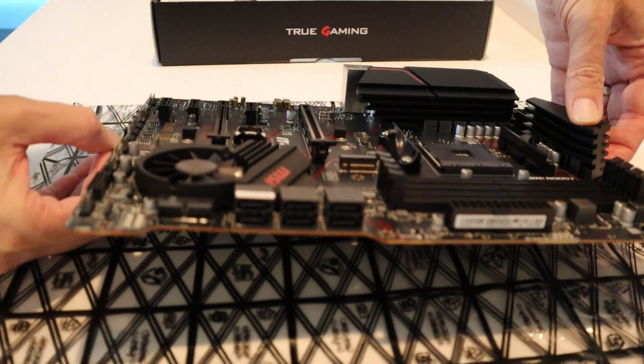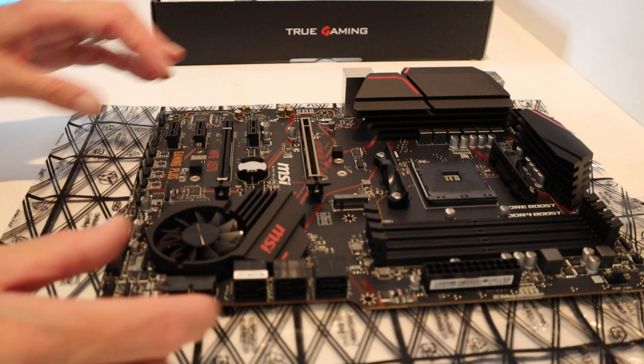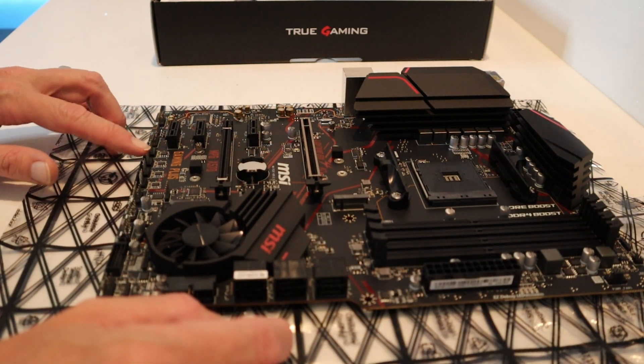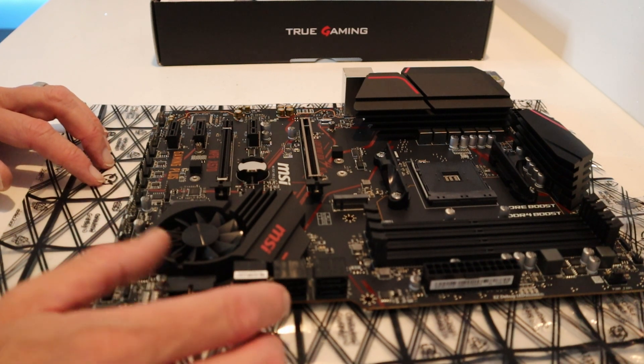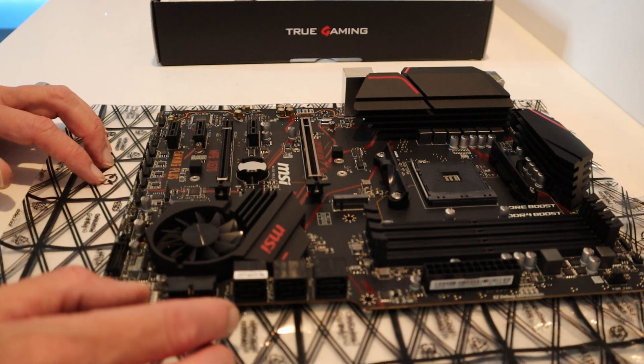Over here we have eight SATA slots to plug into, and here's the power supply hookup. There are a lot of headers for fans, RGB, and cooling fans, plus a liquid pump connector for the processor power as well.